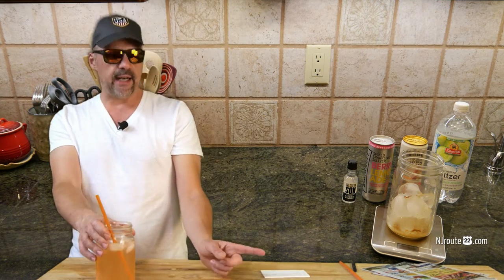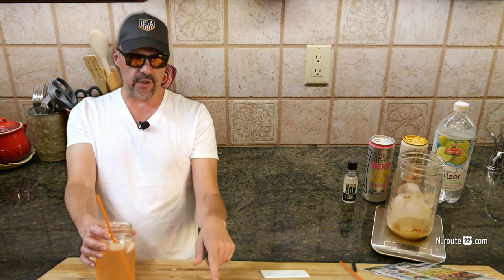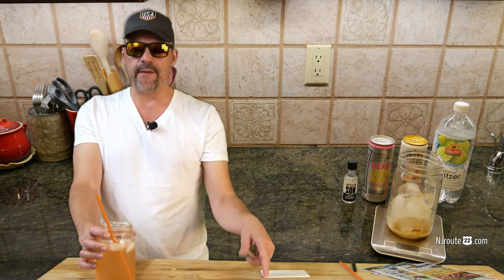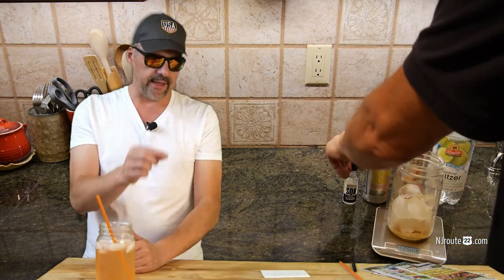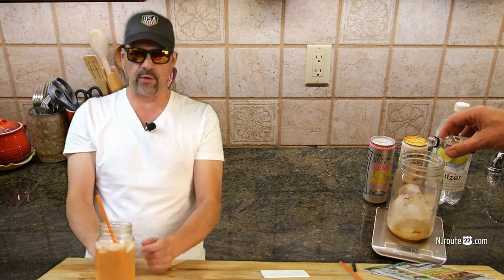Put the ice jar on the scale and tare it out — that resets it to zero and then counts everything you add in. In my case, I just turn the scale on with the weight already on it and it zeroes out at the beginning. Then, I put in 12 to 13 milliliters of vodka — it's actually 12 and a half, but my scale doesn't measure that low. That's one quarter of an airline bottle. You only use a little bit.